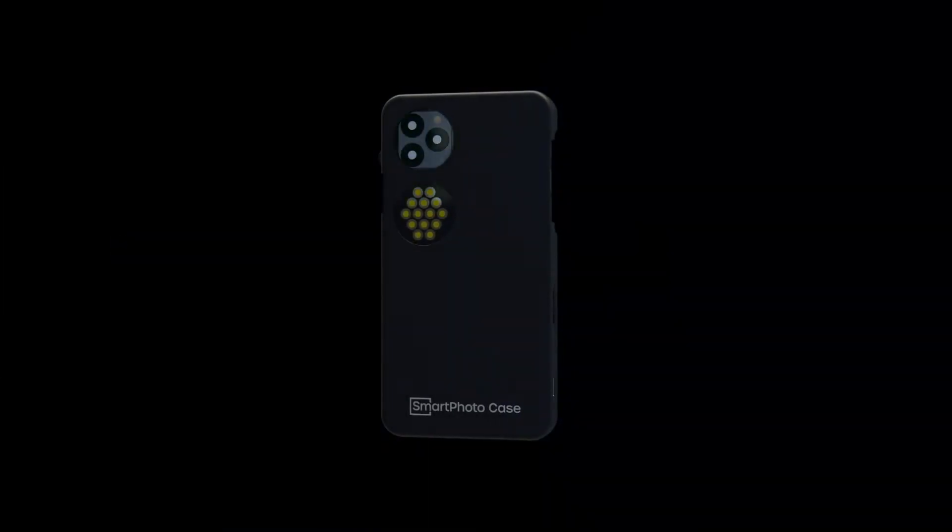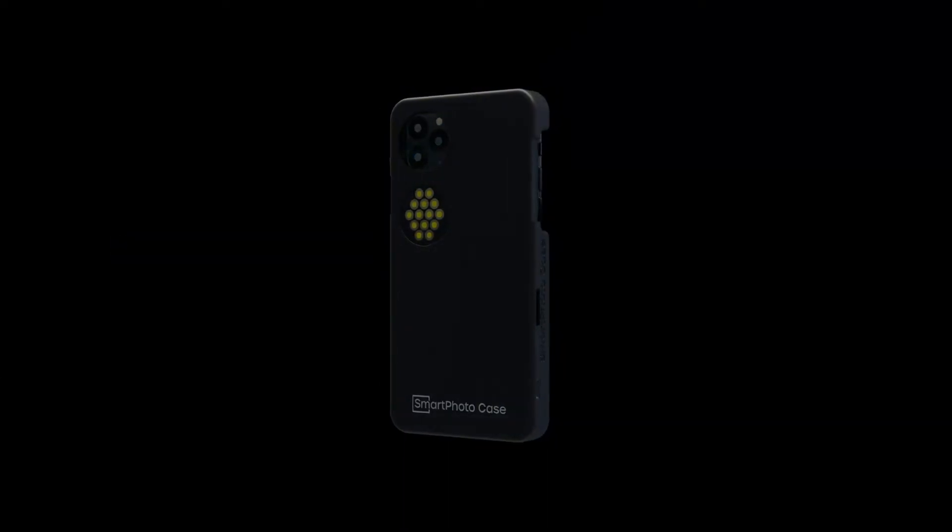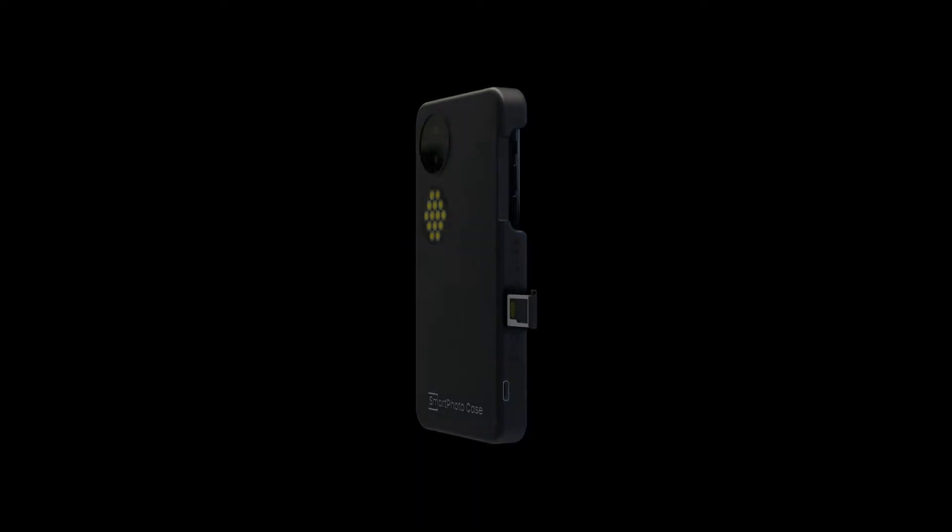If we reach our first stretch goal, we will add another great feature: a microSD memory extension slot. This feature can especially benefit iPhone users who have no optional memory extension in their smartphones.